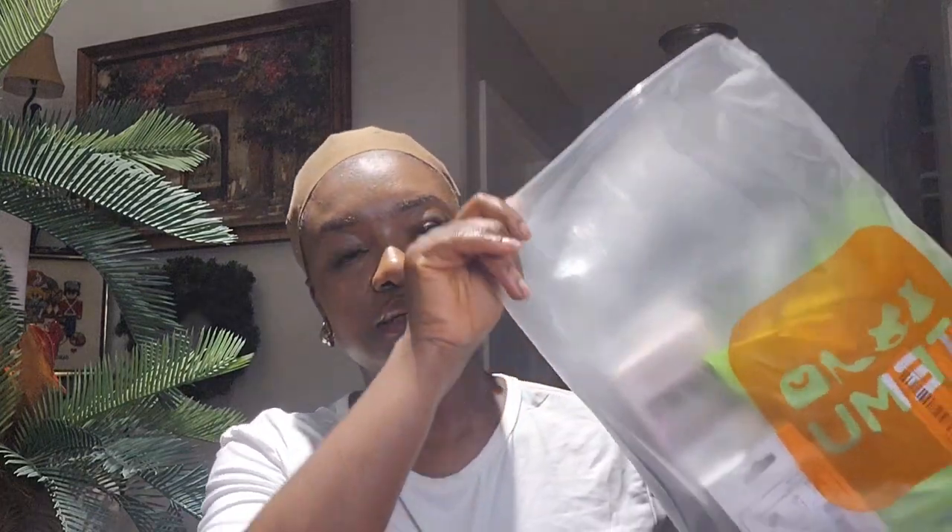Hey beautiful people, welcome back to my channel, and if you're new here, thank you for stopping by. For today's video I'll be trying on some wear-and-go human wigs I got from Temu. These wigs are very affordable and they're wear-and-go, so it's just easy — you put them on and you're ready to go. I decided to try them on and give you guys my review, and this video is not sponsored.